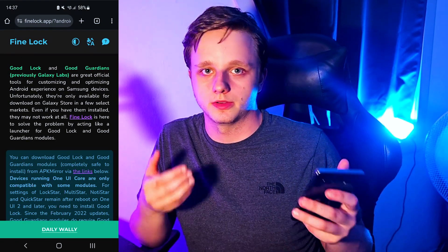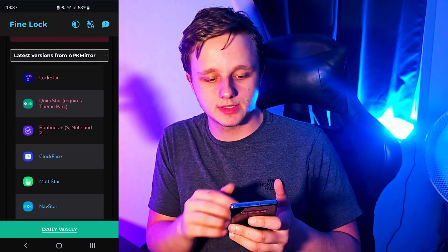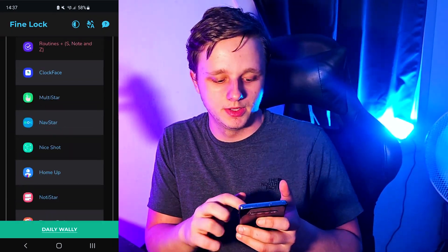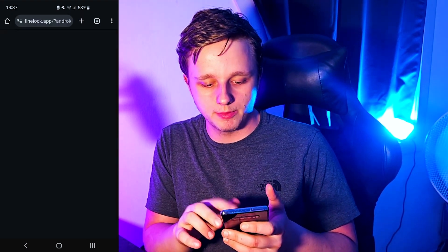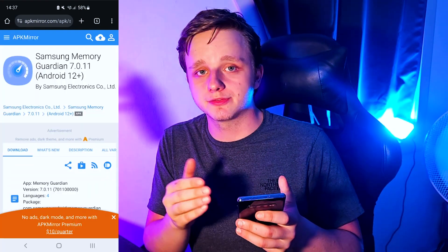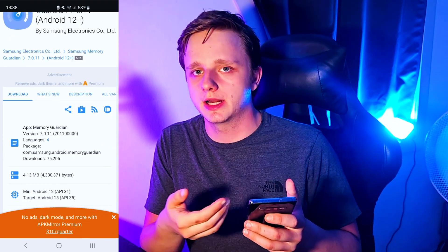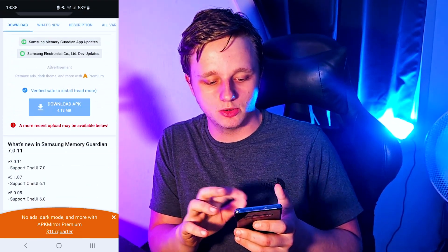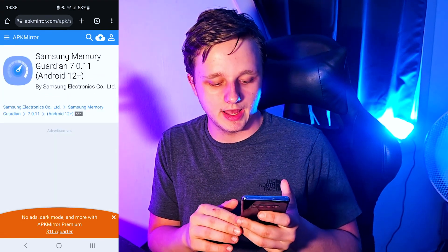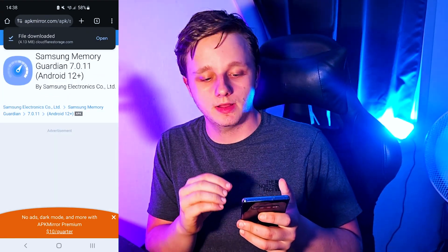From the Finlock home page, you need to install an APK. This allows you to install apps on your Android phone without them being on the Galaxy Store or Play Store. Scroll down to see all the latest versions, find Memory Guardian, and click on it. You'll see a page on APK Mirror — it's completely safe to use. Don't click on advertisements.